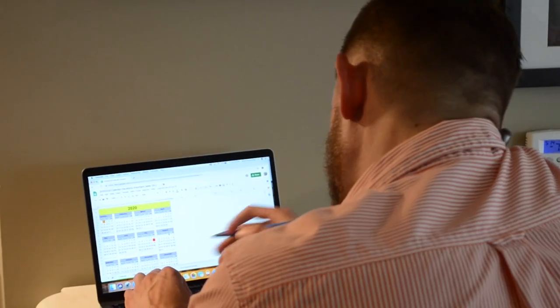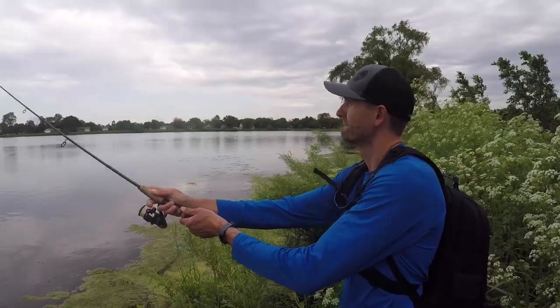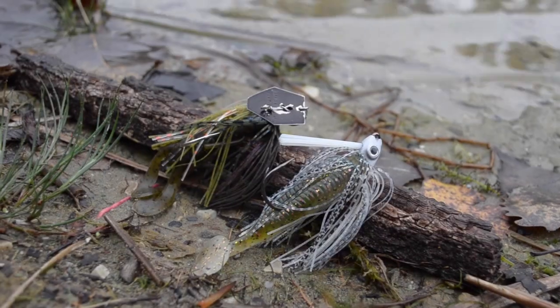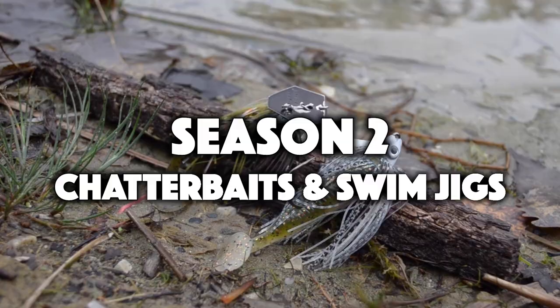I just took care of business all day — work time is over, fish time has begun. Do you feel like you're always working and never fishing? I'm here to show you that even on a tight schedule you can still catch fish. Welcome to Work Hard, Fish Hard, Season 2: Chatterbaits and Swim Jigs.